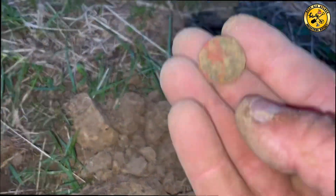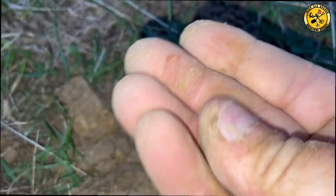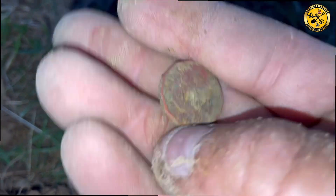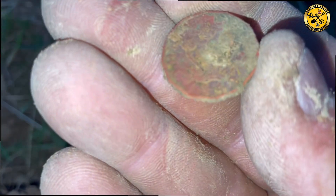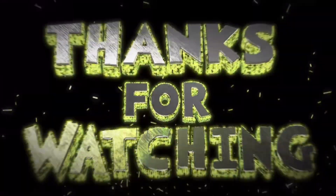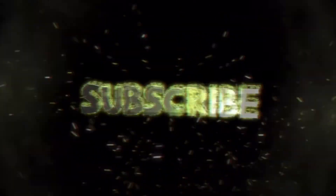I think it's another coin — looks like a threepenny bit to me. 3p. Yep, I think it is. 3p — there's a date on it there. 1940 something — 1942. Here we go, here we go.